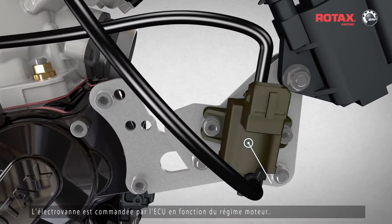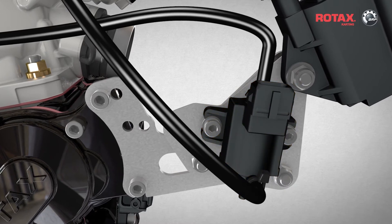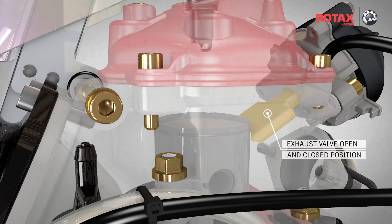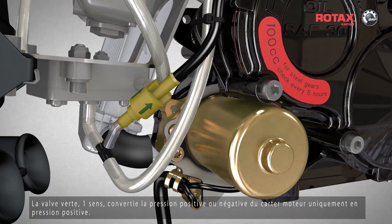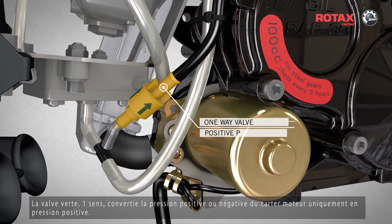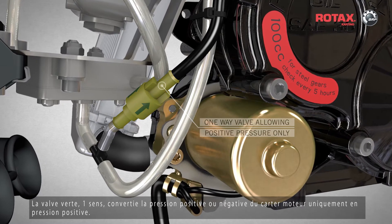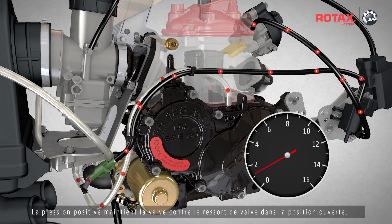Depending on the engine RPM, the magnet valve is activated by the ECU. The green one-way valve converts the alternating positive and negative pressure from the crankcase to a positive pressure only. The positive pressure holds the exhaust valve against the exhaust valve spring in the open position.